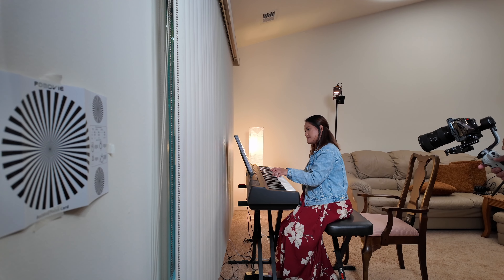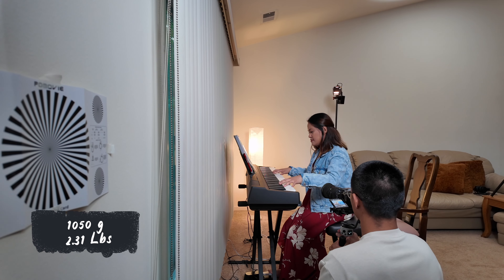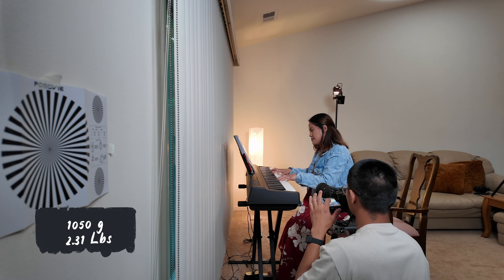I've used Zhiyun gimbals before, like the Crane V2 and even the Weibo 3, but I eventually left for DJI because I wanted some more features that Zhiyun didn't have at the time. So the DJI RS2 has been a great tool thus far.